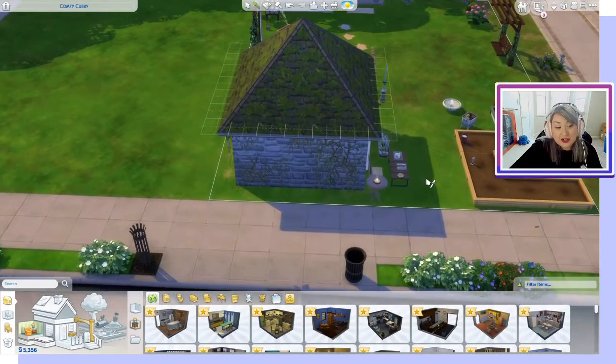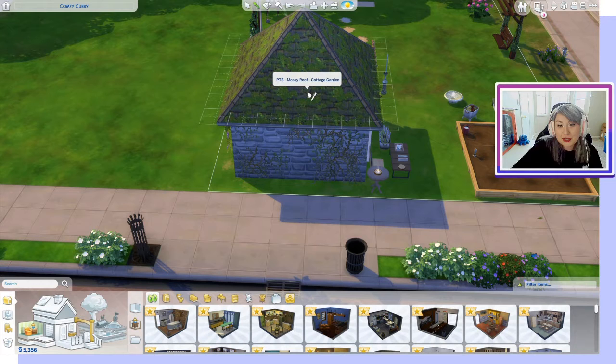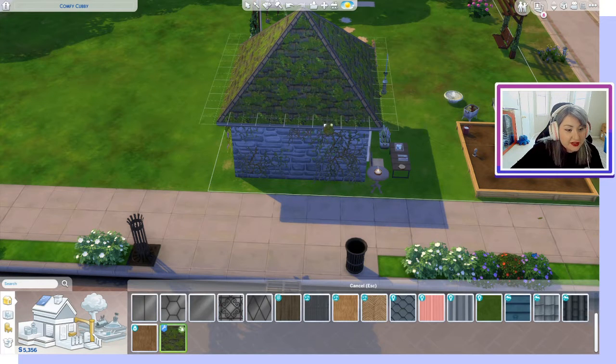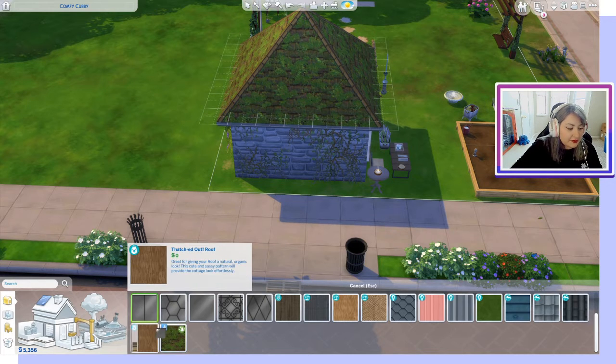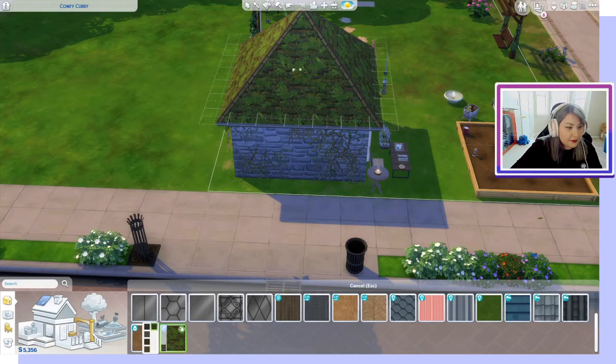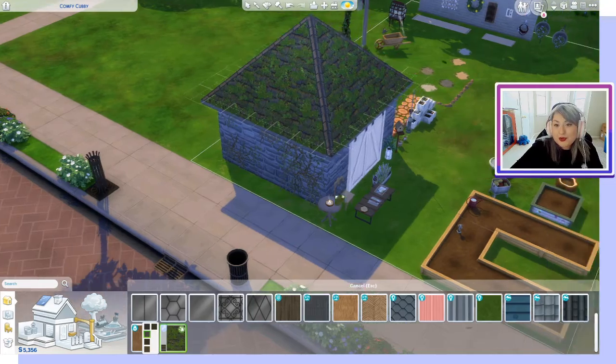First off, you'll be able to see the mossy cottage garden roof. If we click on that we can see the different swatches — just pick whatever color looks best with your building.